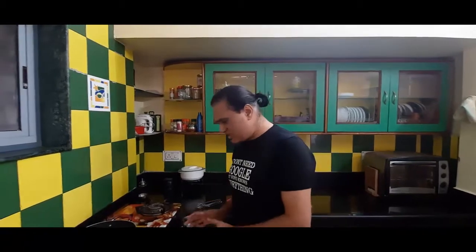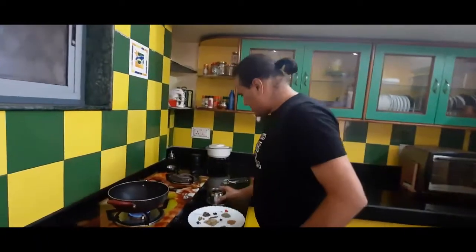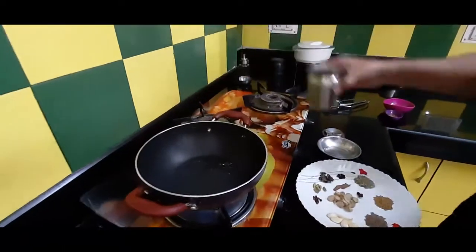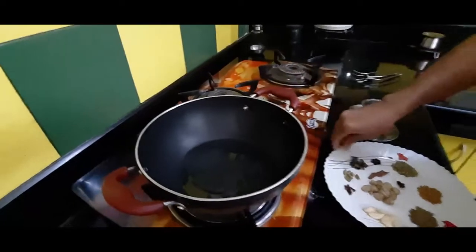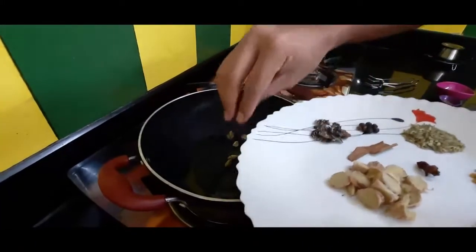After the chicken marination, the next step is to make a powdered masala. We have to roast all these ingredients. I am going to start here now with just half teaspoon of oil. Then we will be putting all the ingredients in it one by one.